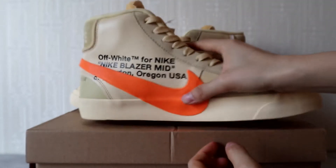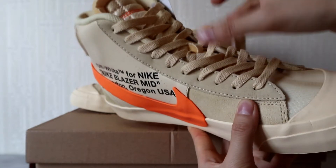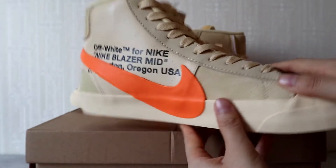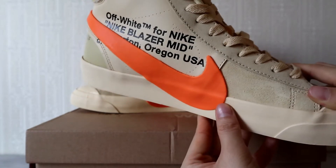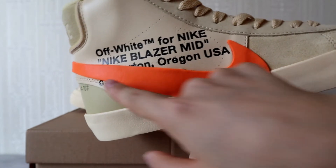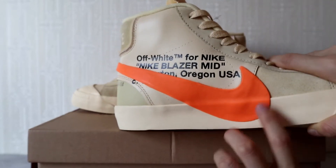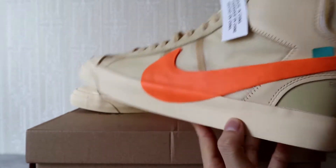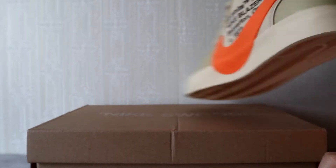On the medial side, you can see the eyestay piece here. The leather material and the text on it reads 'Air Force Nike, Nike Blazer Mid.' Here are the words and the Nike swoosh logo, which comes from the lateral side, crosses the heel piece, and reaches the medial side.